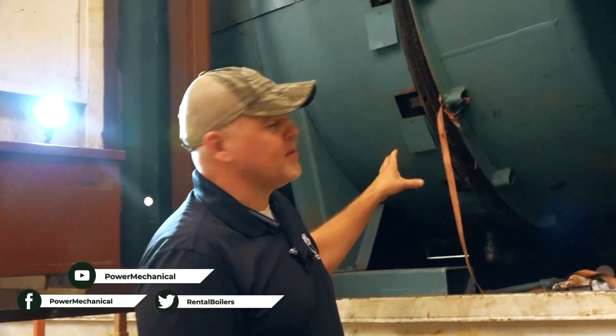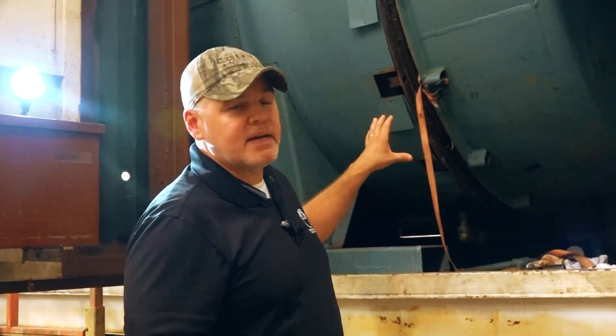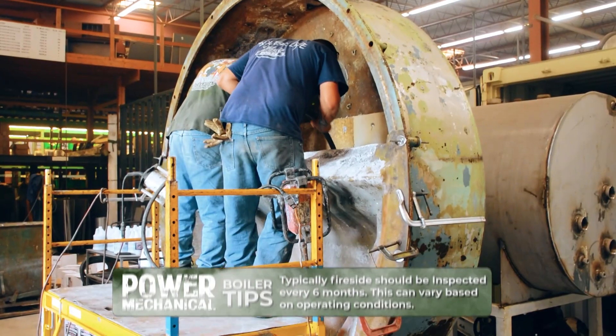Hey guys, Edward here with Power Mechanical with a quick tip for your boiler rooms. Right here we're looking at the rear door of this boiler, and earlier in the week we were talking about refractory and insulation. The tip I want to give you today is to be sure and set the correct intervals for inspecting and doing your fireside maintenance.